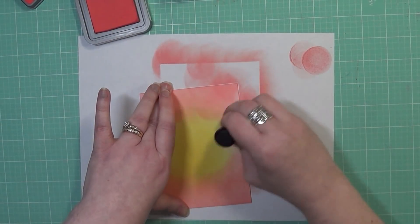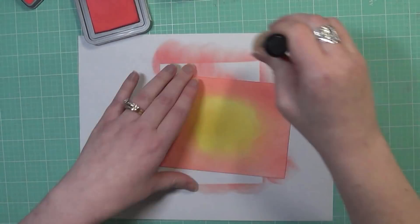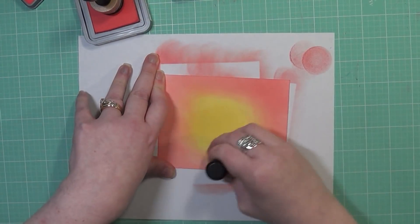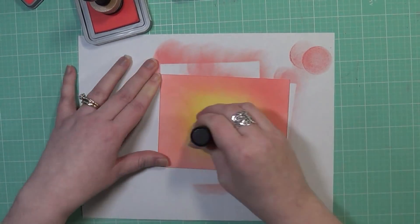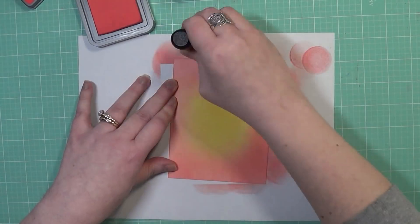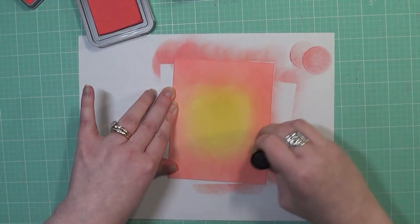Once I have all of this blended, I'm going to take a stencil and create a little bit of a background distress with that stencil, but we're not going to add ink to it.